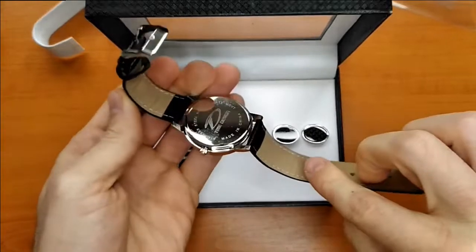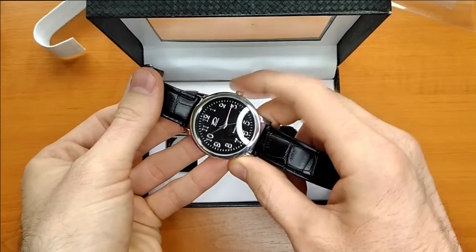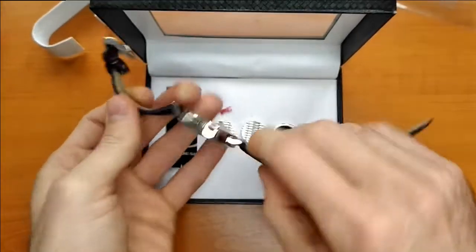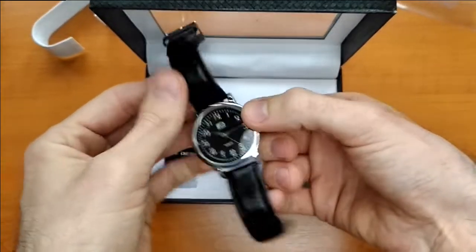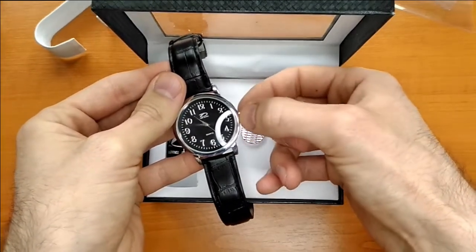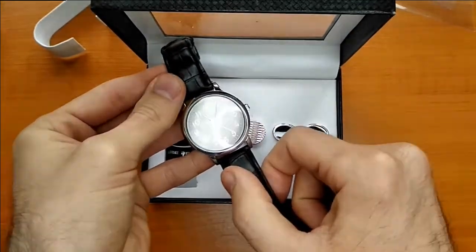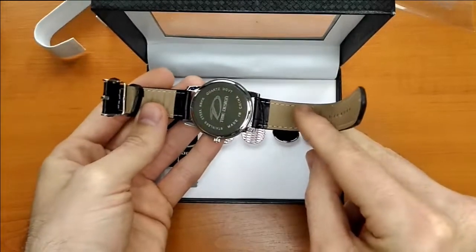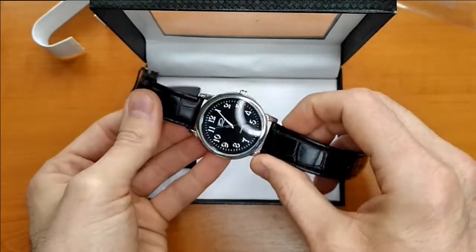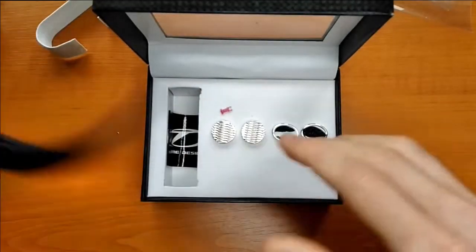Again there are some stains on the back. To be honest I'm not really impressed. Let's see if it works. It doesn't work — I pressed the crown and this is supposed to be used to set the time, but it doesn't move. Probably the battery is depleted, or probably the movement is broken. I have no idea, but as you can see it's not working.